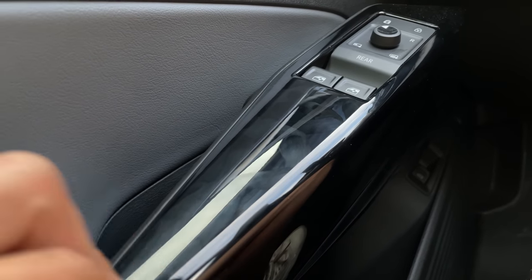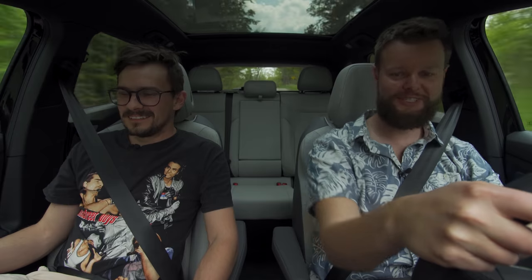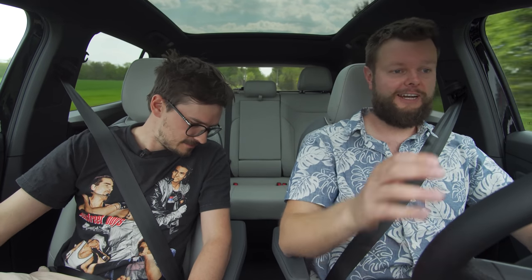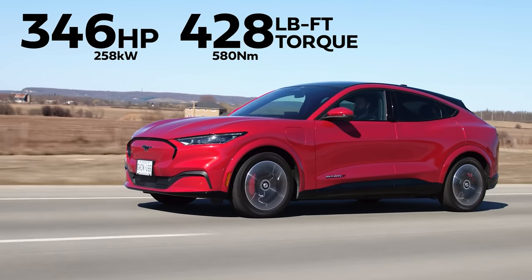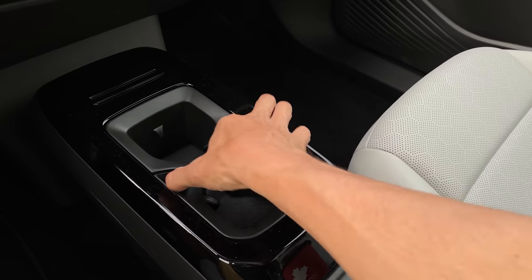And all of that is surrounded by gloss black — my leg is leaving the nastiest marks on the piano black trim right now. What is the obsession with gloss black at Volkswagen and every other manufacturer? We have offered to be quality control and user interface testers for free — they just didn't take up the offer. Volkswagen needs to hear this because there are competitors doing a lot of things better. We recently drove the Mustang Mach-E and that does so many things better than this.